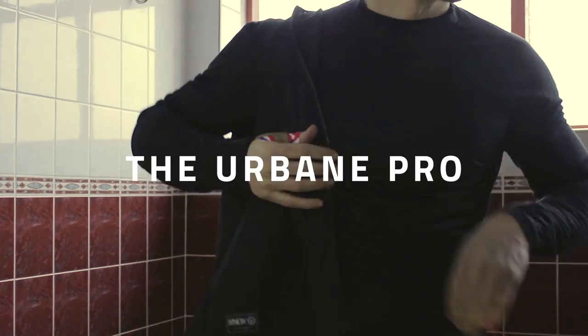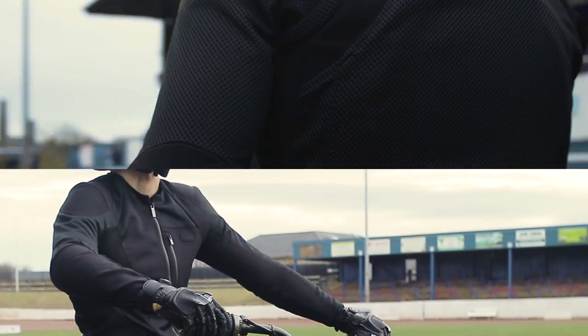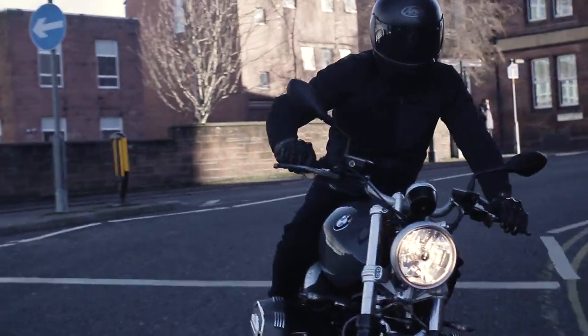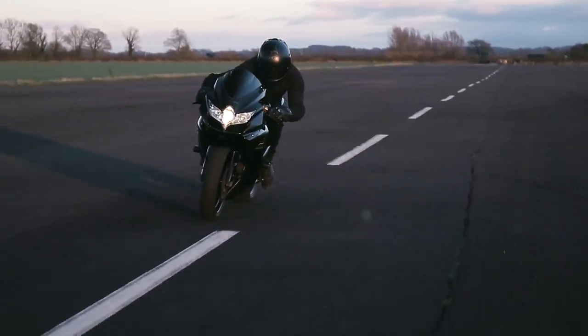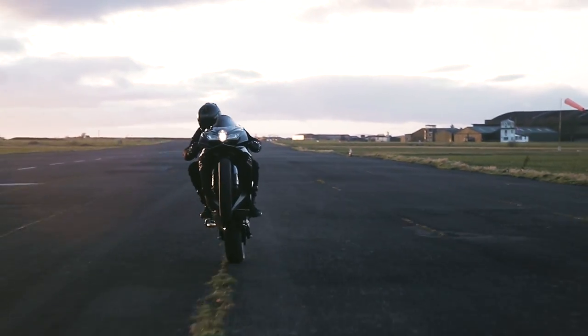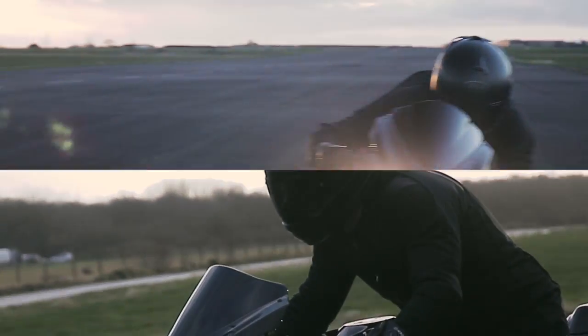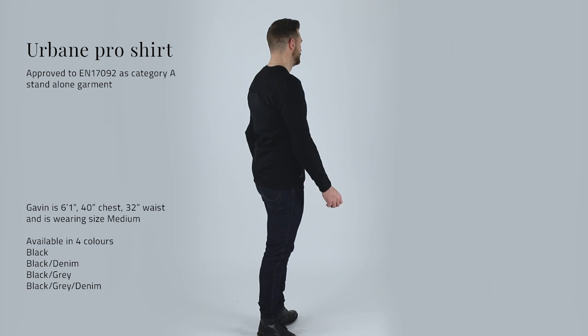Introducing the most exciting product for Knox since the company started: the Urban Pro. The Urban Pro is a brand new armoured motorcycle shirt that is a new innovation in riding apparel. It's going to totally change the way you think about wearing motorcycle clothing. First things first — it's not a jacket, it's an armoured shirt.